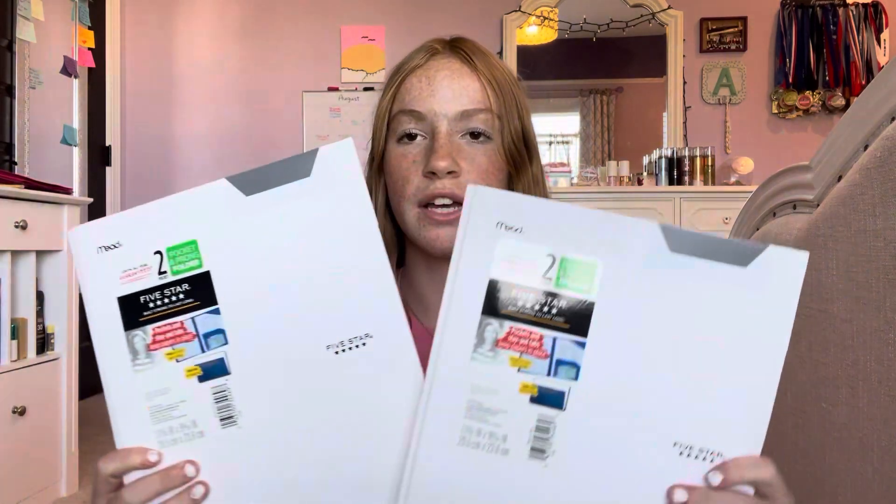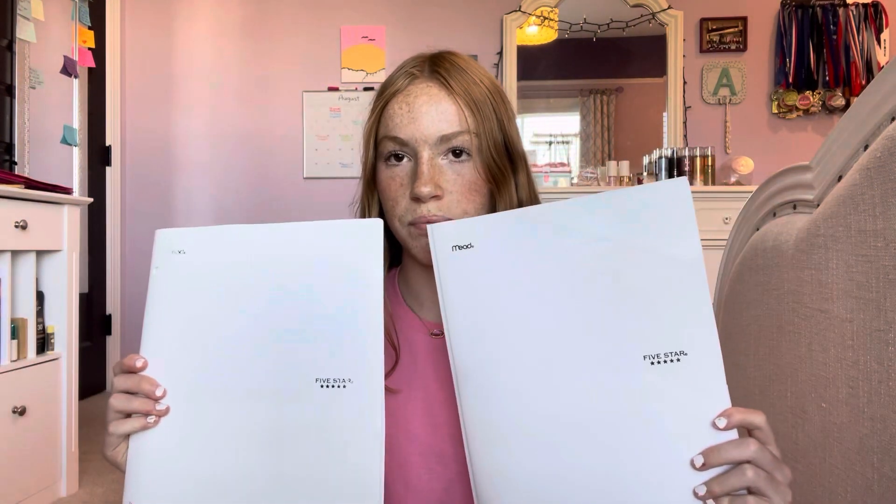Next are folders. I'm only using four folders this year and they're all white, because I love having one color. I got two new ones from Target today and I already had the other two — they're the same brand but without the little gray tab at the top.